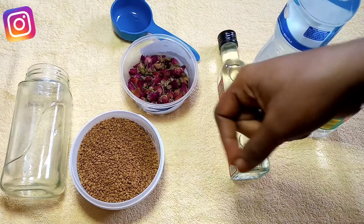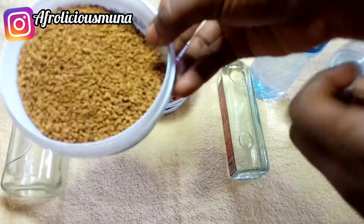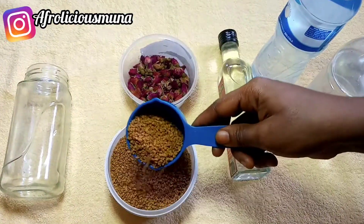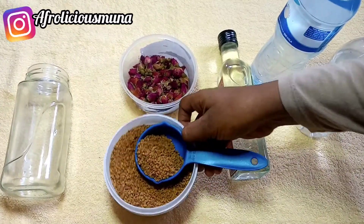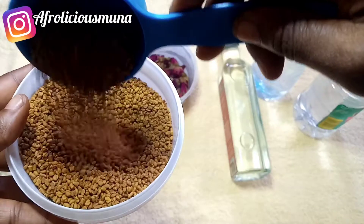So in today's video I'm going to be showing you all how to make fenugreek spray using rose water. I call it my fenugreek rose water hair spray for massive hair growth, strengthening your hair, thickening your strands, and reducing breakage.